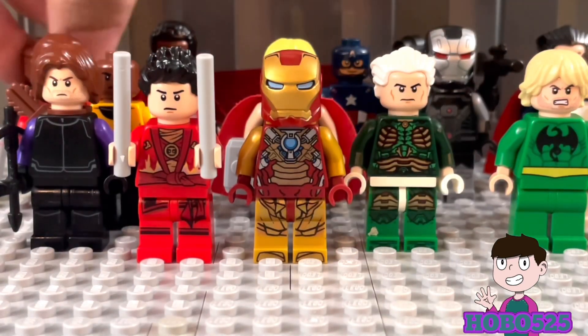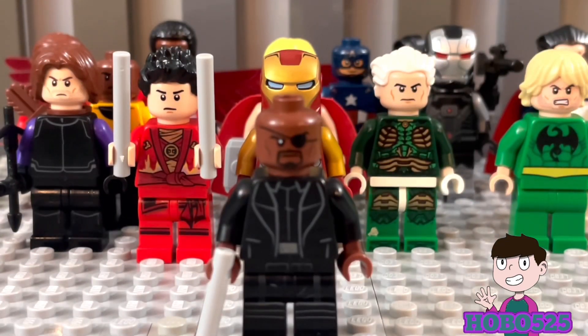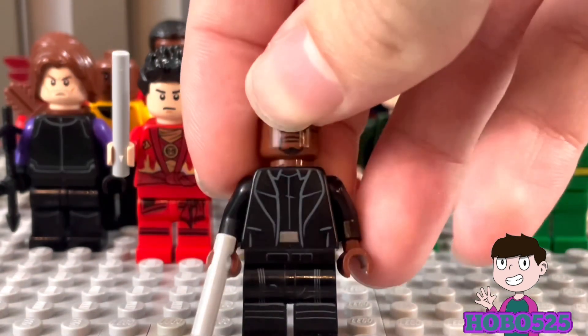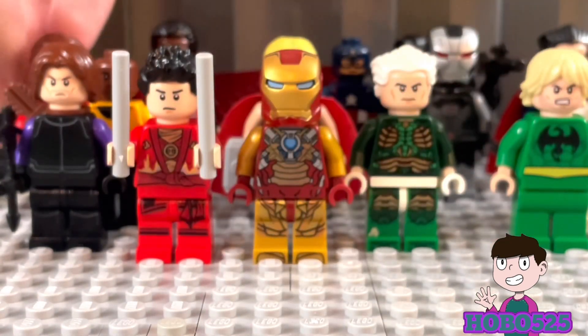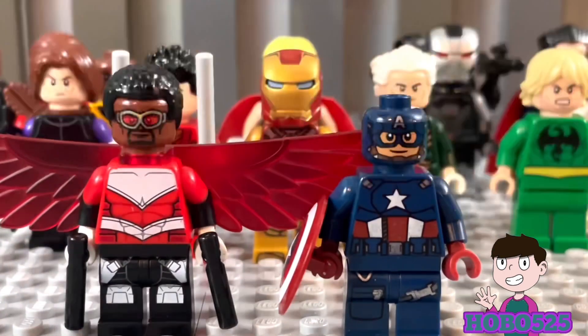Next up we have Nick Fury — I threw him in here because he just looks really badass. For the torso I used General Hux's torso and for the legs I used a First Order TIE Fighter Pilot — those legs look so cool with him. I also have Captain America and Falcon here, because I definitely have to include them. I did make a separate video going into them more, so check out my purist custom Captain America characters video for details.